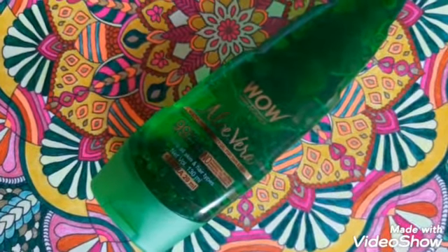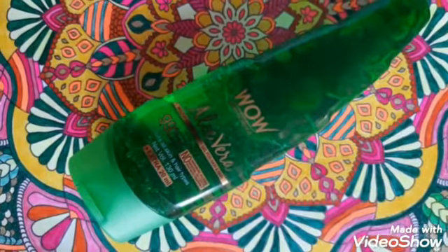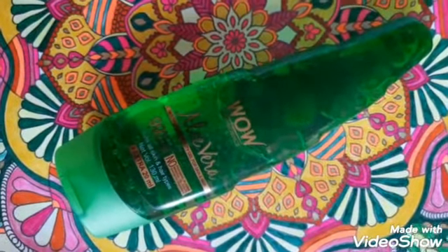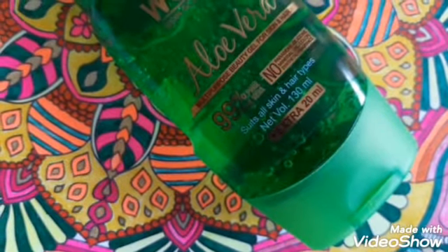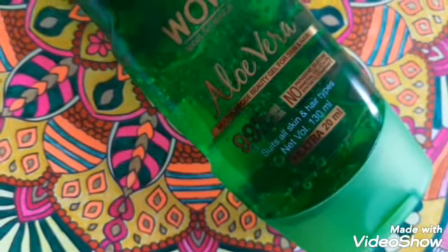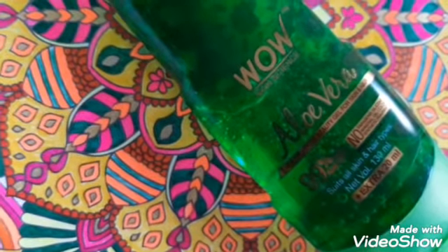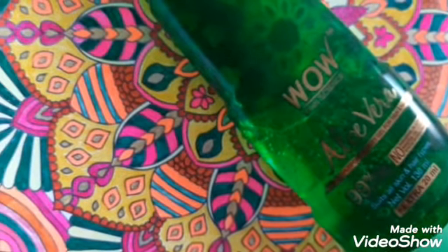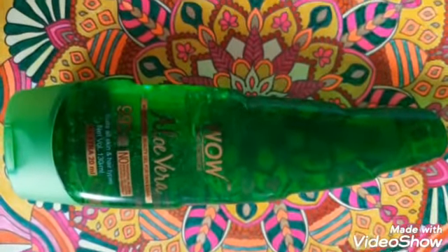The WOW Skin Science aloe vera multi-purpose beauty gel for skin and hair is 99% pure aloe vera gel, suitable for all skin and hair types. This 150ml bottle is priced at rupees 299. It is free from parabens, silicone, mineral oil, color, and synthetic fragrance. It is dermatologically tested, cruelty-free, and vegan. Key ingredients include aloe vera juice, xanthan gum (a plant-based natural thickener), sodium benzoate, potassium sorbate, and citric acid.